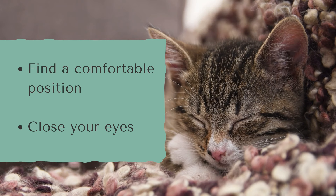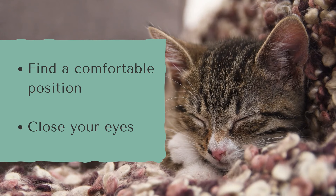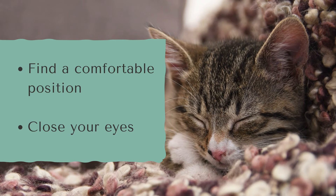To begin, find a comfortable position — maybe that's sitting in a chair or lying down — and close your eyes if you feel comfortable to do so.